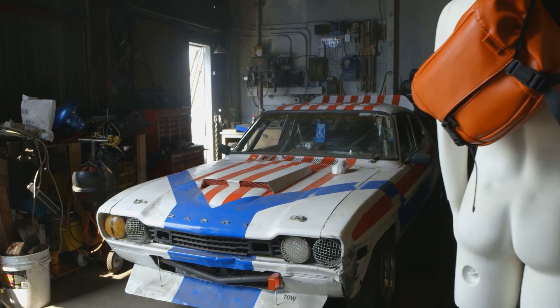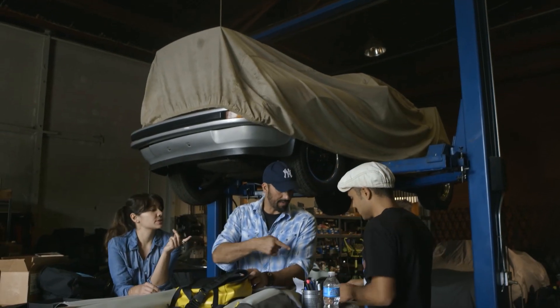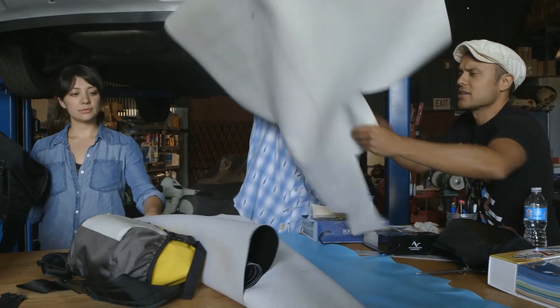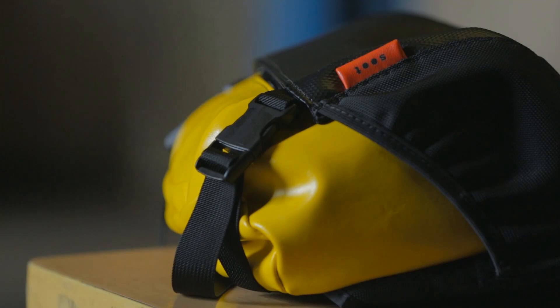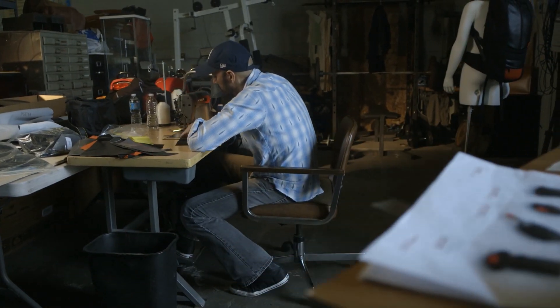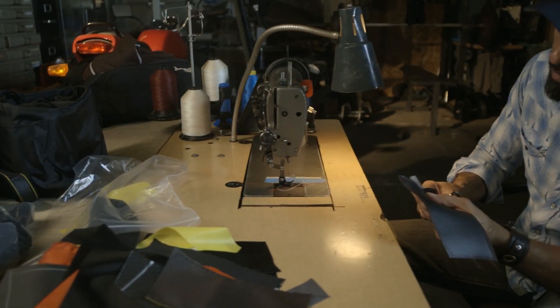Our handcrafted prototypes are now production ready, and our research and development phase is complete. We've sourced all our materials here in the United States, and we've lined up a manufacturing partner in San Diego that's ready to go. But in order to bring the Soot Electropack to life, we need to raise funds to put directly towards production. So we're asking you to please join the rest of our early adopters by becoming a backer and helping us ship Soot's very first product.